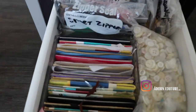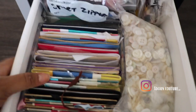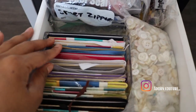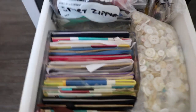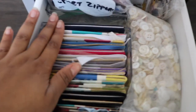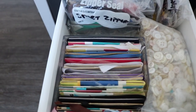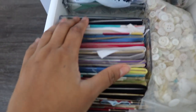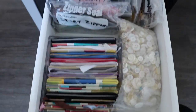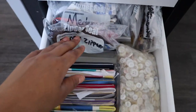The next drawer has everything to do with bias binding and seam binding. I have them in different colors, which is very helpful — so for any project you're working on, you have something that goes with it and you don't have to run to the fabric store every time you need something. I like having things like this in bulk.